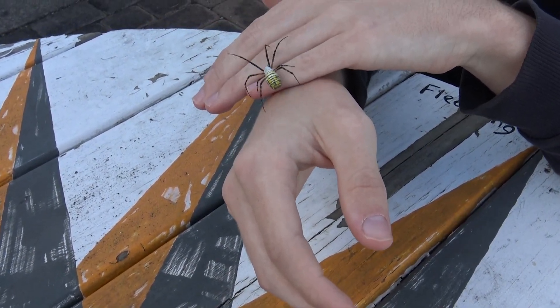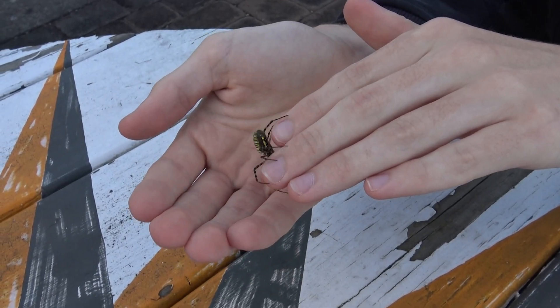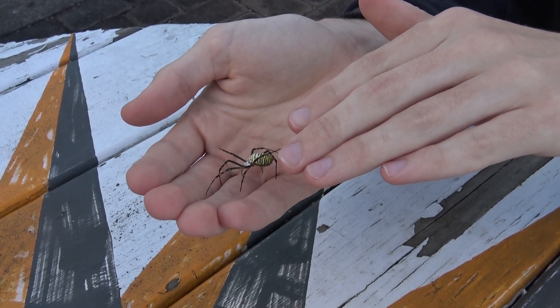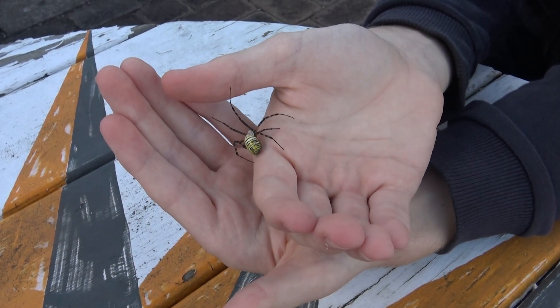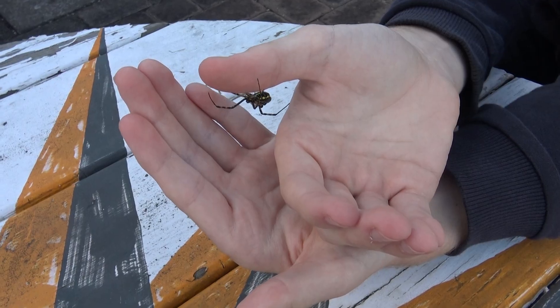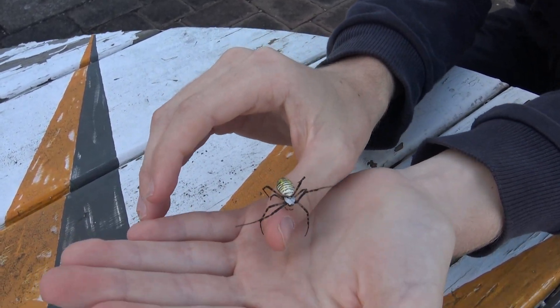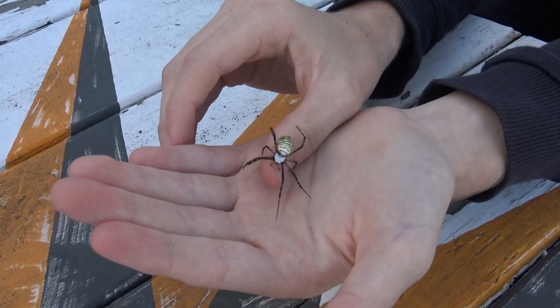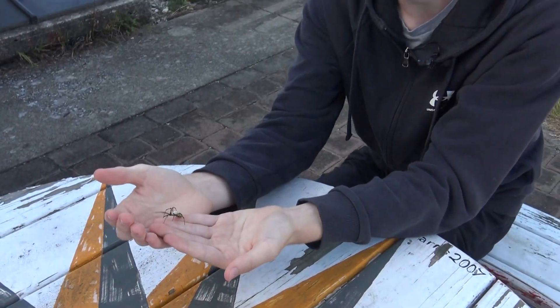Banded garden spiders are diurnal and usually hang out at the center of their web with their head facing down. Typically they put their rear and front pairs of legs together and resemble an X. Like most web-spinning spiders, they are alerted to prey that has become stuck in their web and then descend on the prey to wrap them up for later ingestion. They can sense this because the vibrations given off by the prey in the web are felt by the spider through their legs.